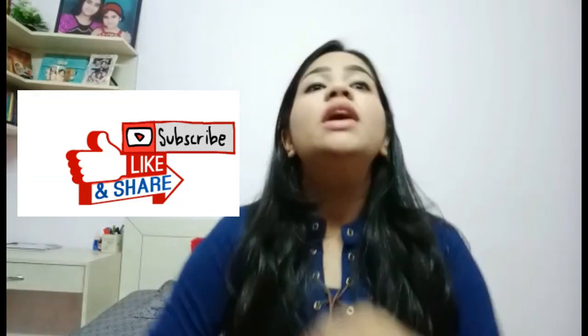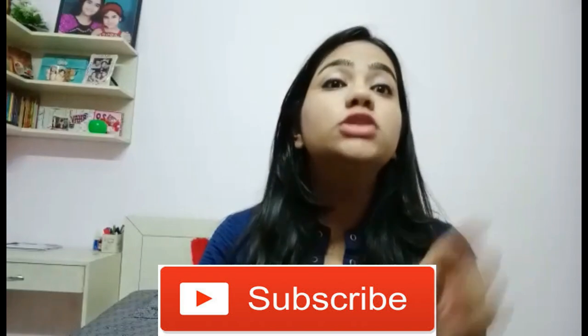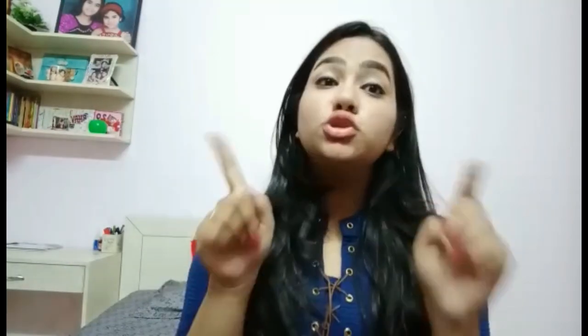If you like this DIY, give it a thumbs up. Even if you did not like this DIY, still give it a thumbs up. Don't forget to subscribe and turn the bell notification on so that you get notified every time we are on YouTube. Please do mention if you would like to see more such DIYs — we would be pleased to do it for you. So here I am at the end, signing off. Bye-bye!